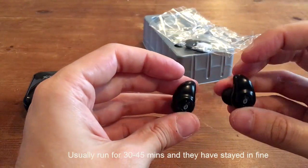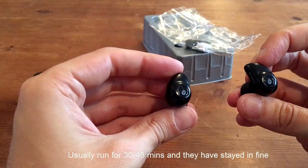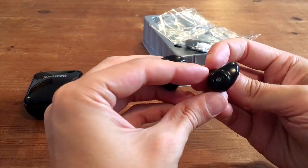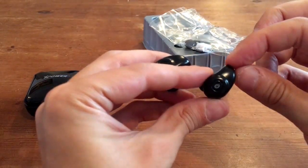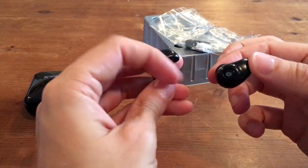I use these when I go out running and they stay in my ear perfectly — they don't drop out. As you can see, the shape of the earbud actually fits quite nicely into your earlobe, so it actually supports the earbud as you're running or doing sport.